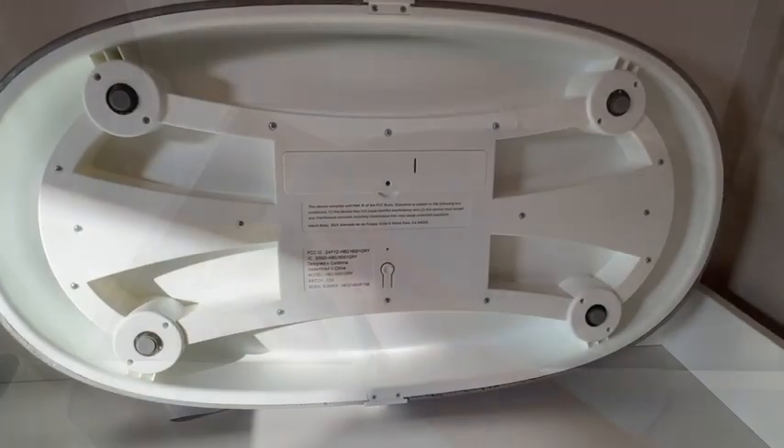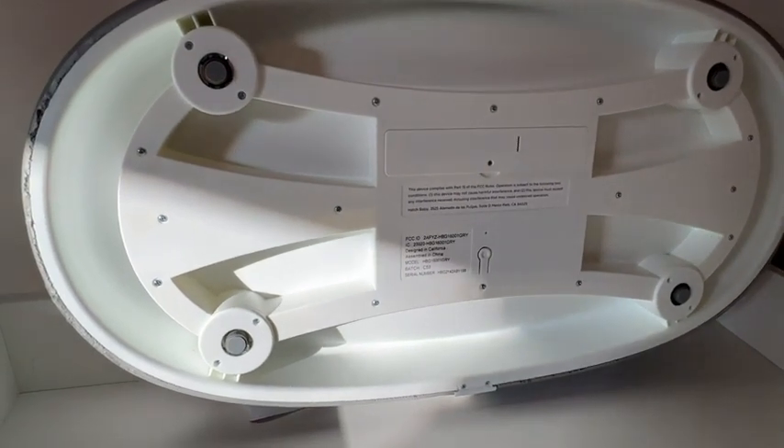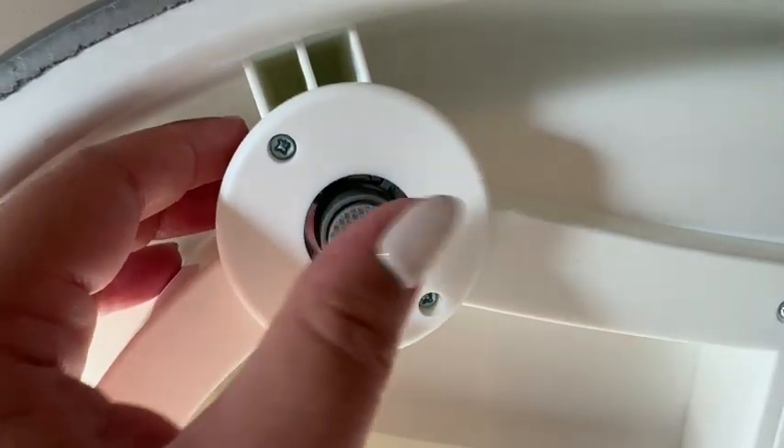Or just to keep up with the weight in between doctor's visits. The material it's made with is really easy to clean as well and nice and comfy. And here's a look at the bottom — I love that it has these little legs so that it can be nice and balanced on a hard surface.